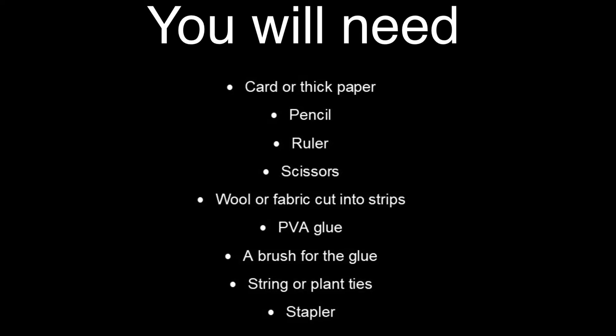You will need card or thick paper, pencil, ruler, scissors, wool or fabric cut into strips, PVA glue, a brush for the glue, string or plant ties, and a stapler. Start by folding your rectangular piece of paper in half.